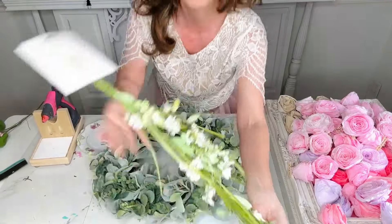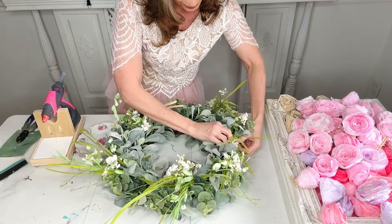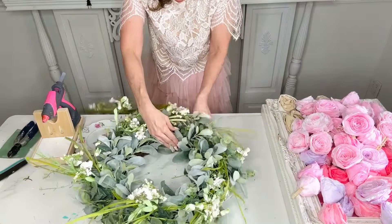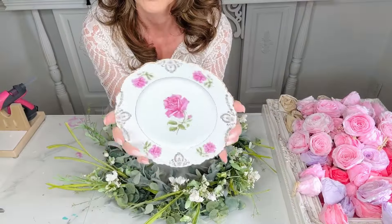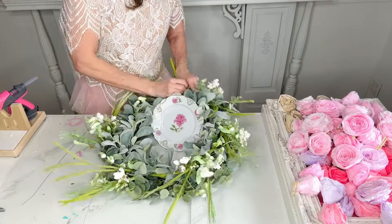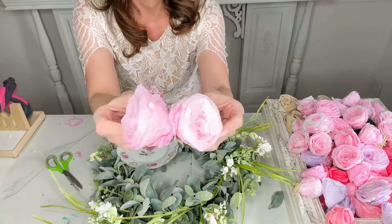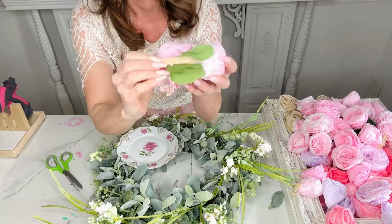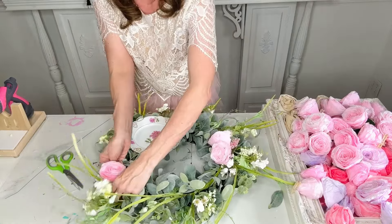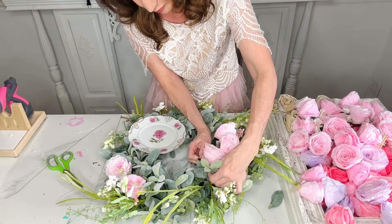Let me share with you how to create this super beautiful, easy spring cottage wreath — this is going to be a very romantic wreath. From Walmart, I grabbed this lamb's ear base leftover from Christmas clearance, and then I added part of a Hobby Lobby garland to it. Then I'm adding a beautiful plate saucer and simply zip tying everything to the wreath base with a little bit of hot glue. Then I'm taking some coffee filter roses — I hot glued mini clothespins to the backs so they can clip into the wreath and be removed if I want to change things up.